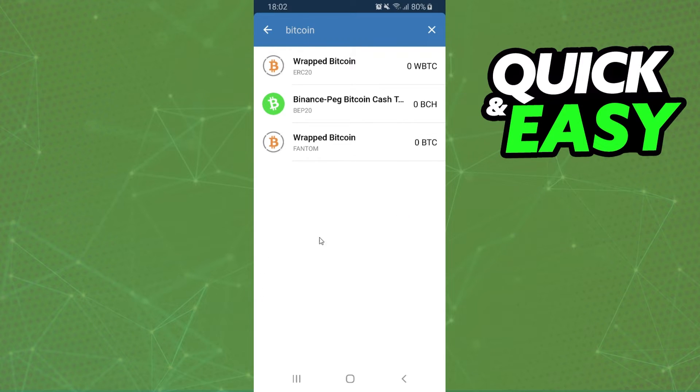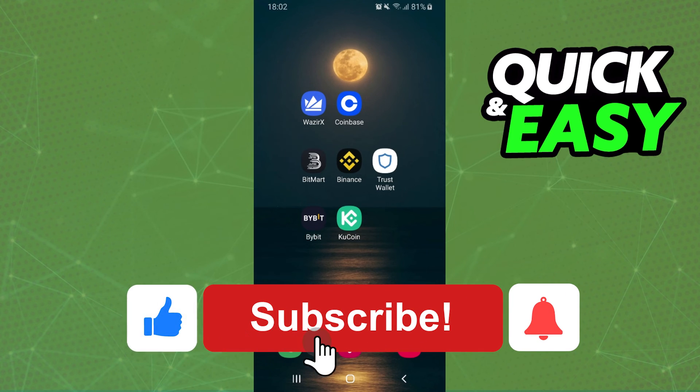It is impossible to swap on Trust Wallet — you need to send to another wallet, another exchange, and after that you can swap Bitcoin to XRP. I hope this helped you on how to swap Bitcoin to XRP.